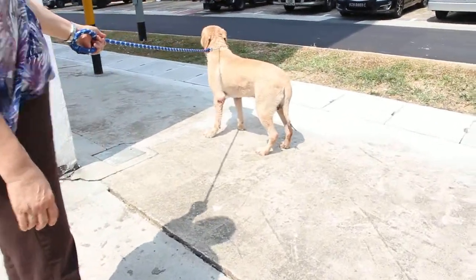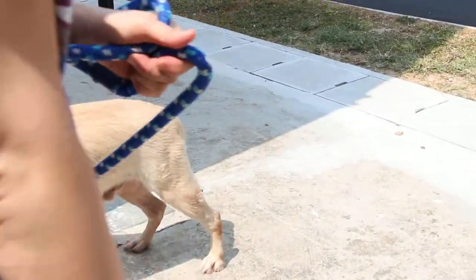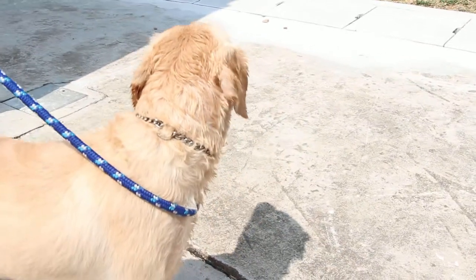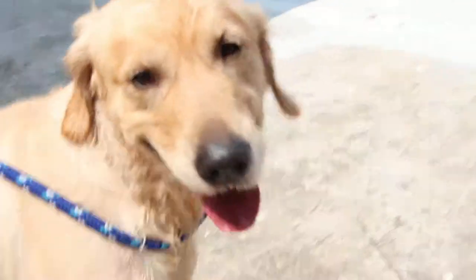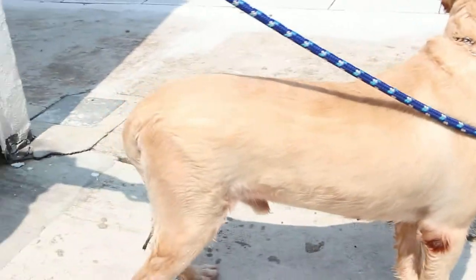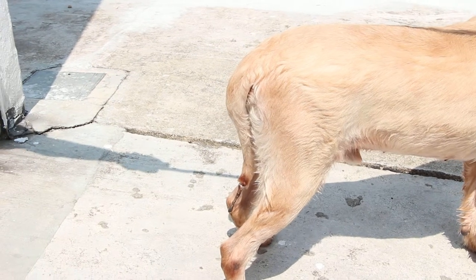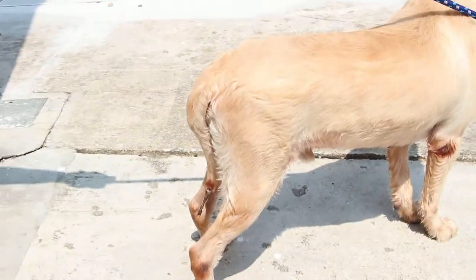Soon I will be performing the surgery and there should be no problem with anesthetic risk or heat stress. Early on he was panting furiously and his tongue was maroon red, but now his tongue is the usual pink — no more maroon red. The tail has to be amputated about 3cm upwards because of the rotten flesh and gangrenous tissues.